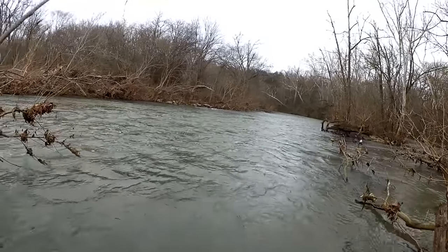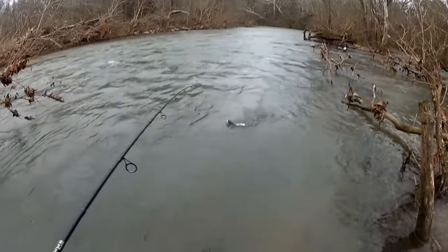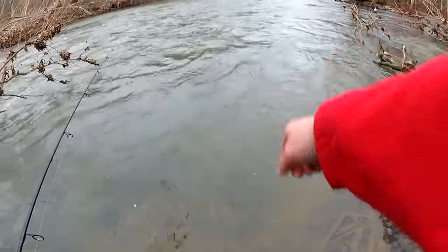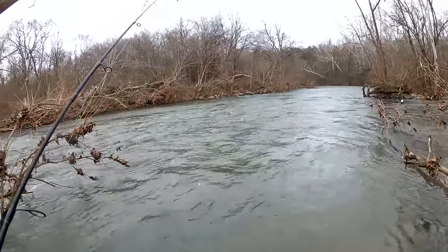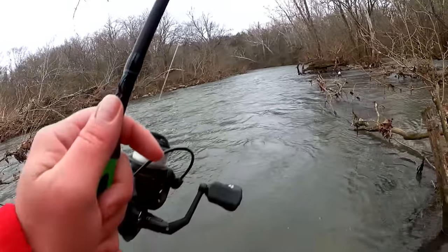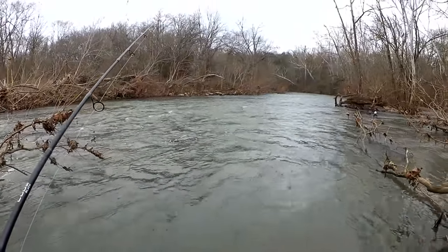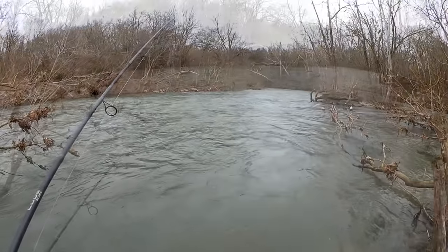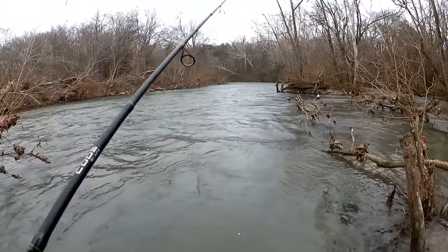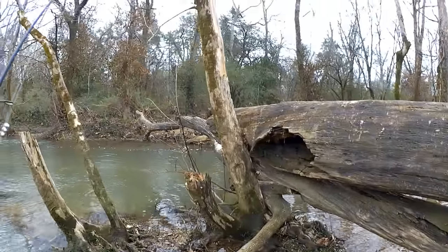See, that totally made a difference — oh, came off right there. Dang it. I'm fighting them in a stronger current over here, so it's got a slightly better chance of getting off the hook with all the added pressure. It seems like just that one fish over here — I got to get back over this log now.